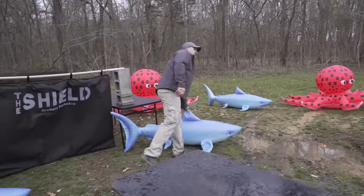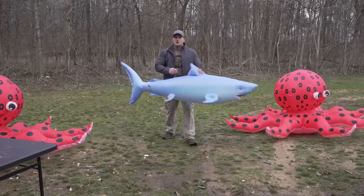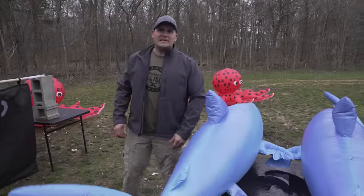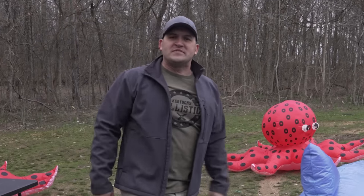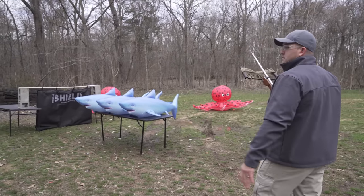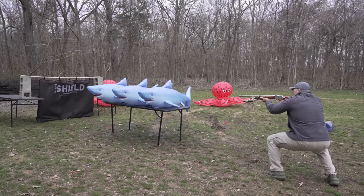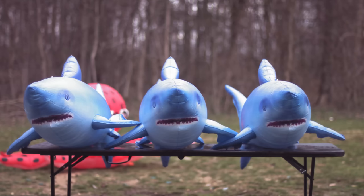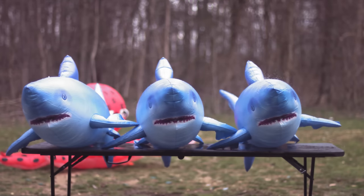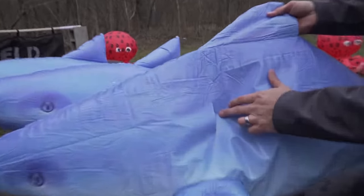Next, I want to see how many sharks this harpoon gun will go through. I know we don't have sharks in Kentucky, but have you ever seen the movie Sharknado? The weather's been getting crazy lately — there's a good chance these things could just fall from the sky any day. Judging from what happened to the water jugs, I think I'm going to make it through all three of these sharks, no problem. Let's inspect, shall we? Look at that cut!